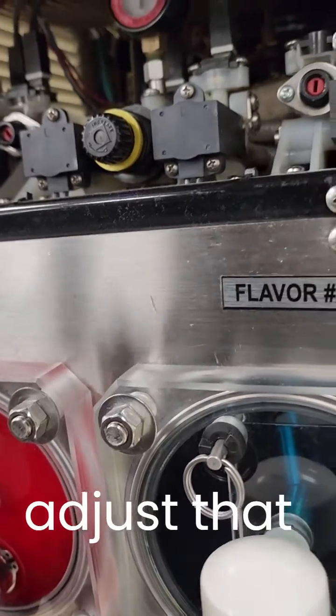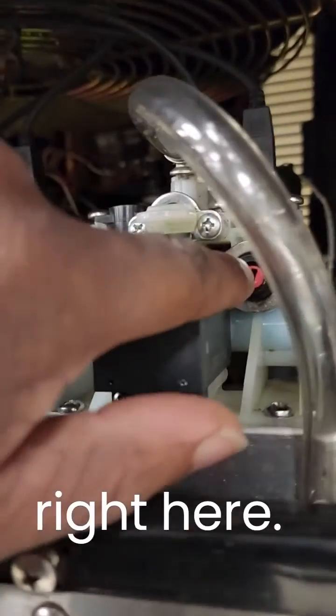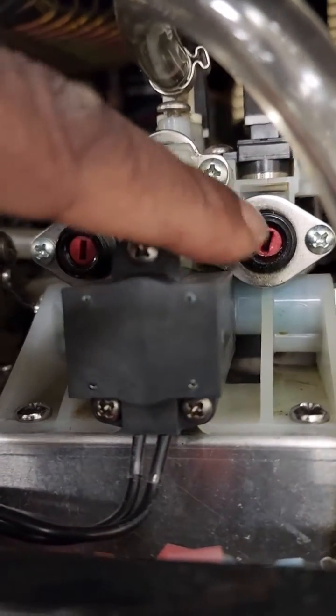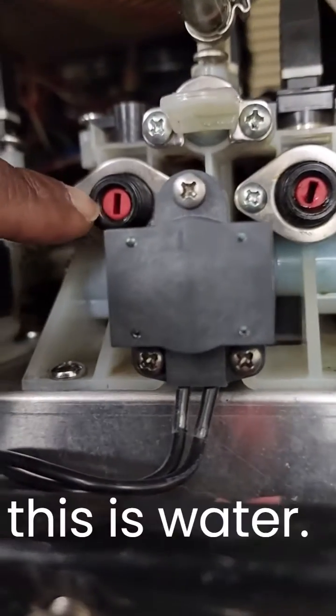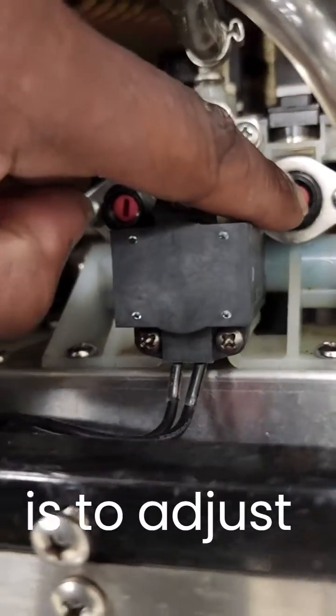So I'm going to have to adjust that, and I adjust that by adjusting this screw right here. This one is syrup and this is water. This is to adjust the water, this is to adjust the syrup.